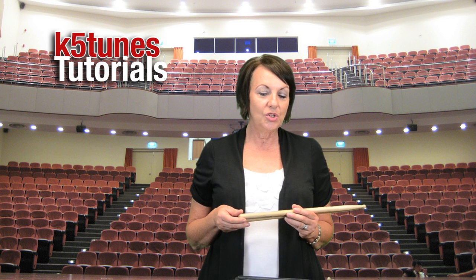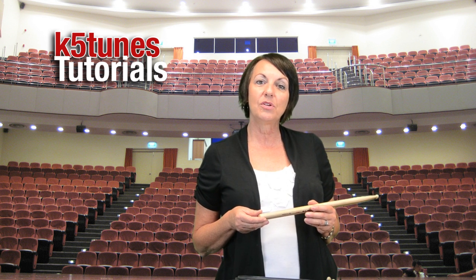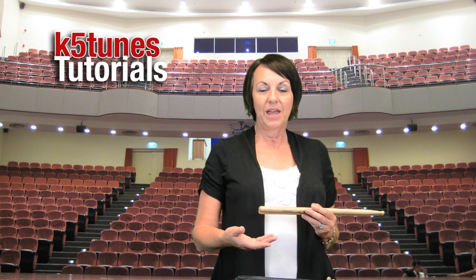Today I'm going to be teaching you a little bit about how to hold the drumsticks and the various methods, and also where your drum pad should be when you're practicing at home or at school.